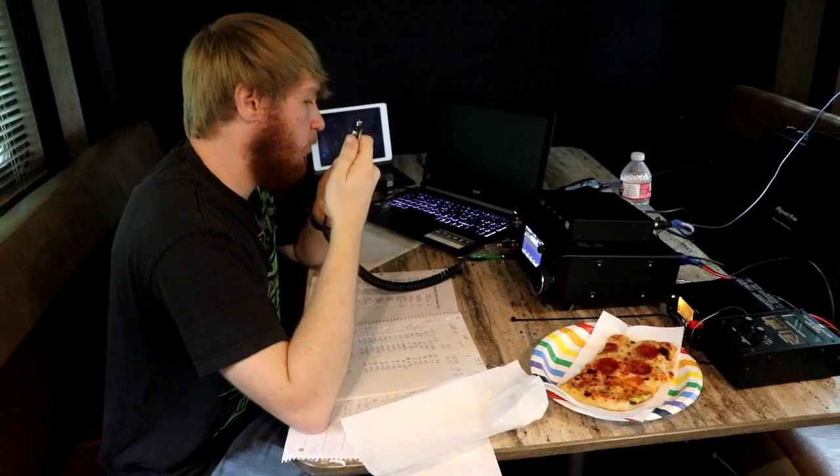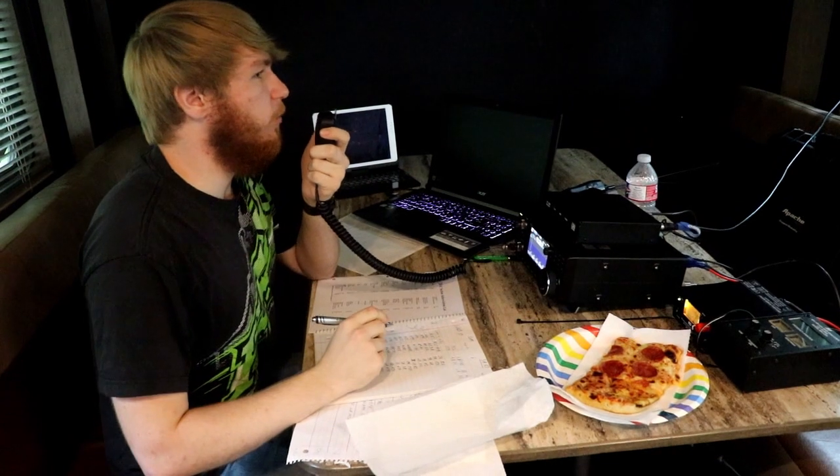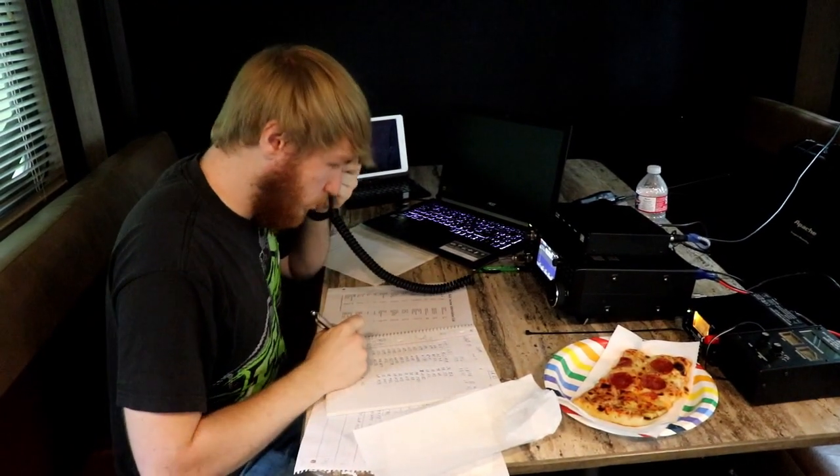Six meters wasn't too active during the entire weekend, but we did have a brief opening to Michigan that got us a handful of contacts on Sunday morning.